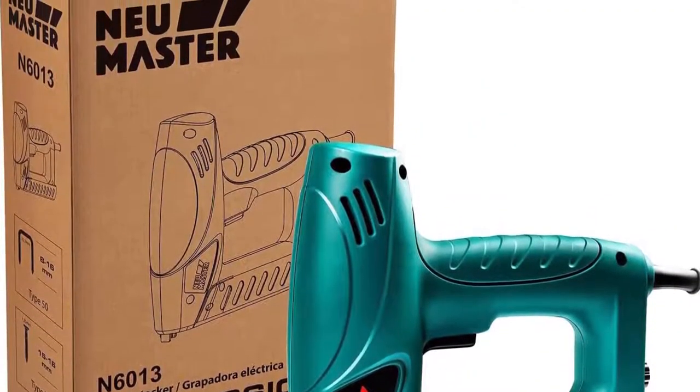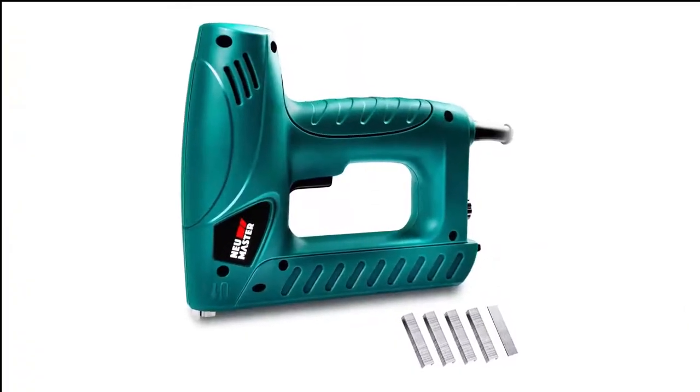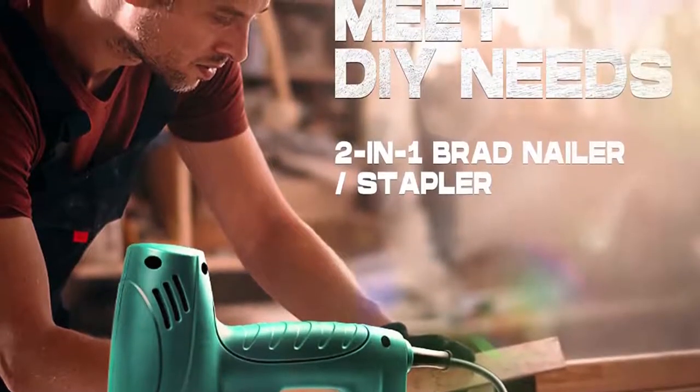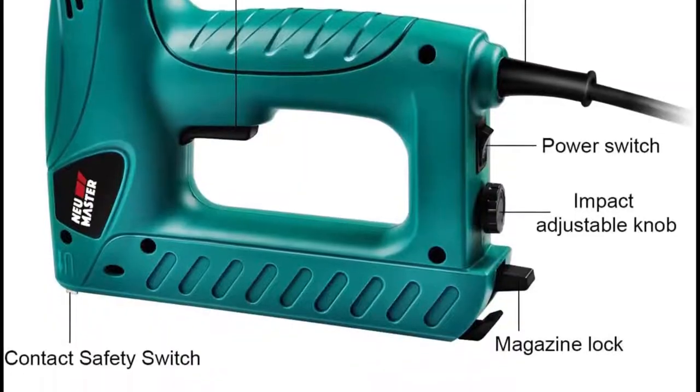Unfortunately, the NEU Master N6013 was not quite powerful enough for most jobs and frequently left staples and nails sticking out. It also frequently jams, and it has a bit of a higher profile, making it difficult to get into tighter spots.